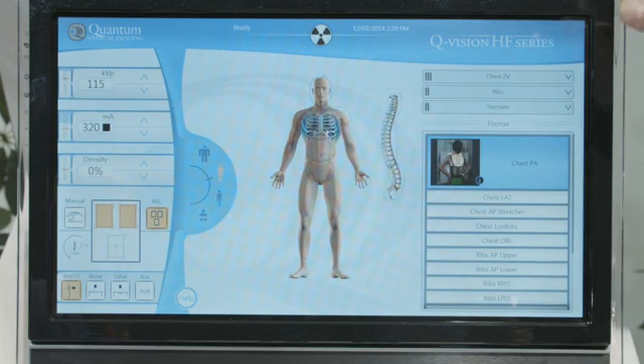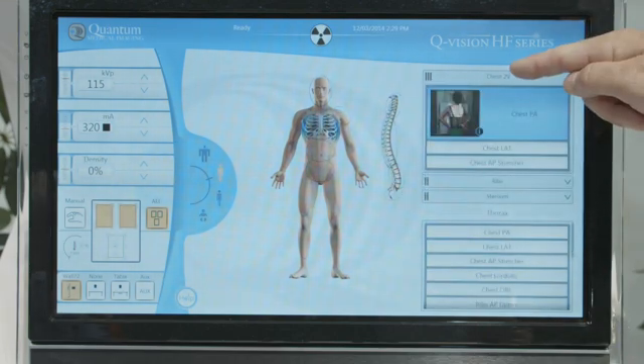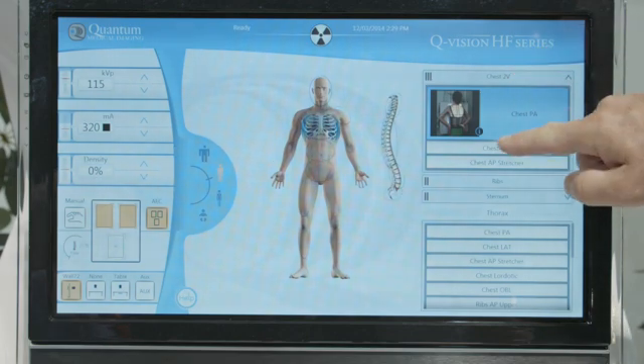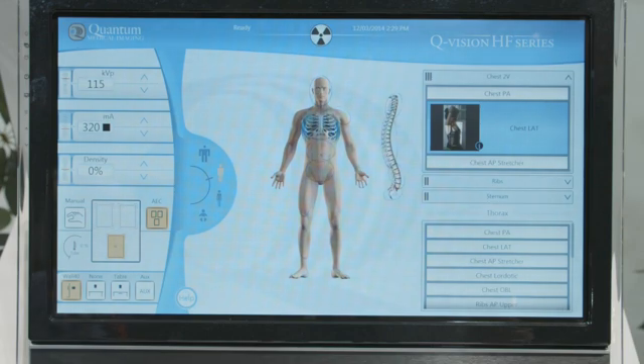With the QVision generator, we can also configure exposure groups, and in this case, a two-view chest. As we shoot, it will automatically sequence to the next view for the chest lateral, and also shows a positioning guide for operator assistance.